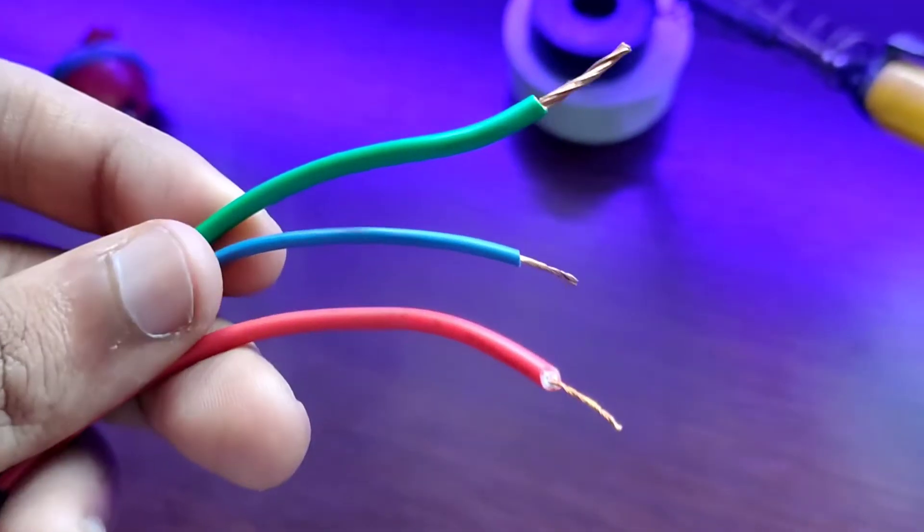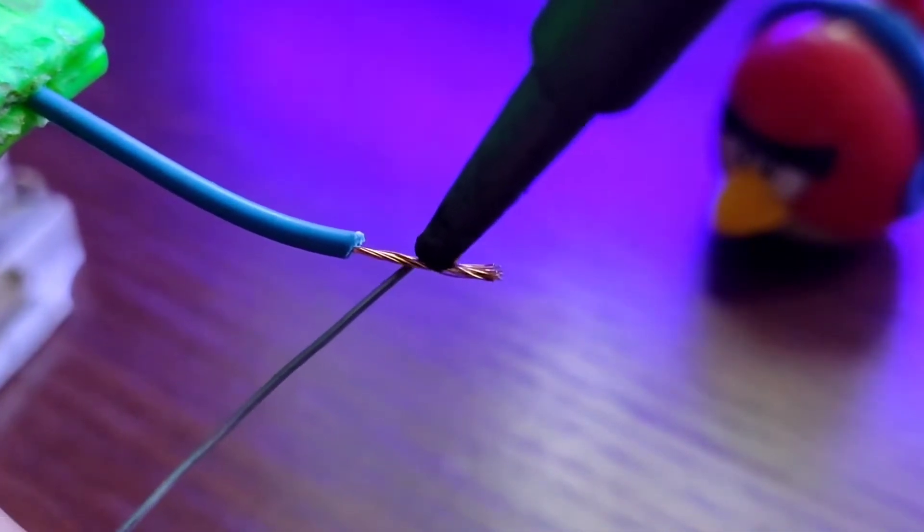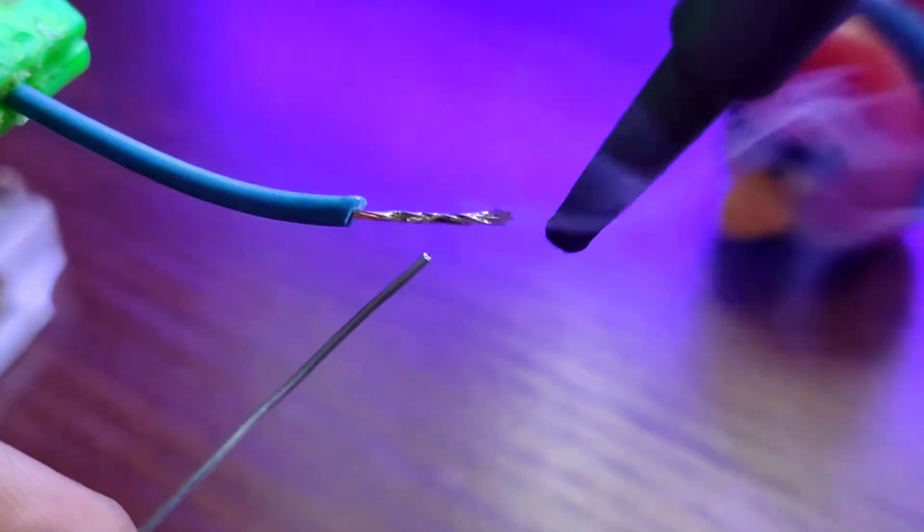Whenever you are working with wires, just add some solder to the wires. This helps the wires to get soldered easily. And whenever you are working with extremely thin wires, do make use of tweezers.